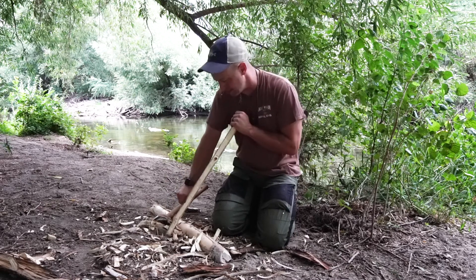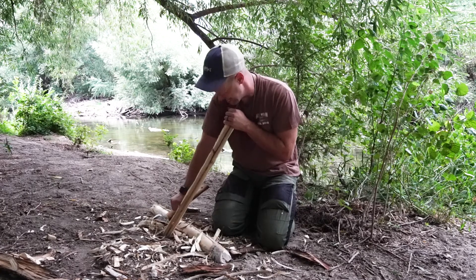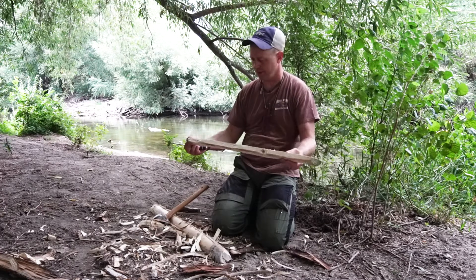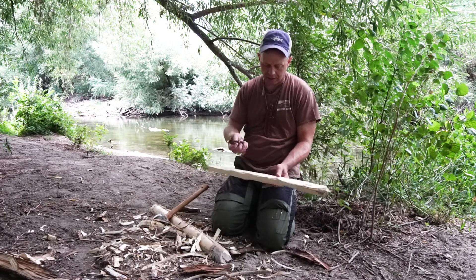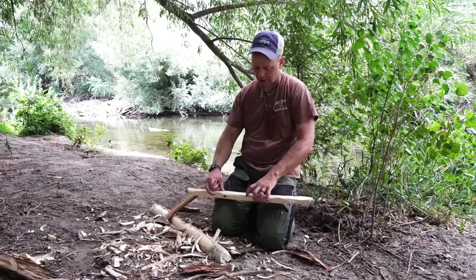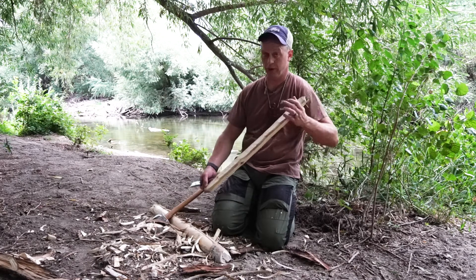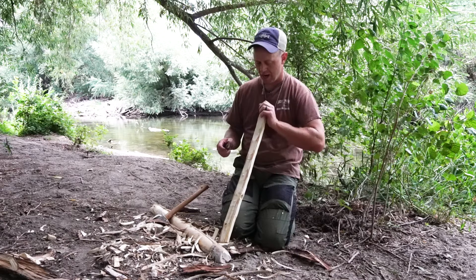Notice I'm always cutting away from my body. That is the basics of how to make a hearthboard. Essentially what I'll do is I will pick a spot in the center, do a burn-in on it, cut a notch, and bust a coal. Ideally I want to go much wider on this, but this will work. So this is a simple version of how to make a hearthboard. I chose material that is the same as I did for the spindle — from the same plant. Try to get a bigger hearthboard if you can, but you take what the environment gives you sometimes.